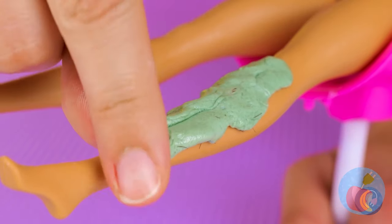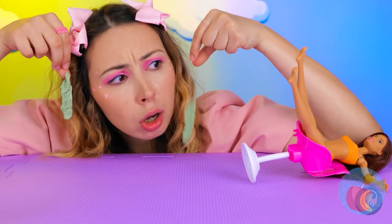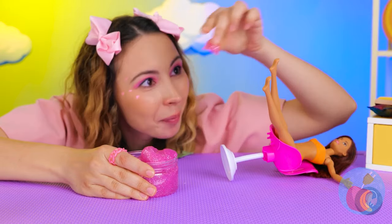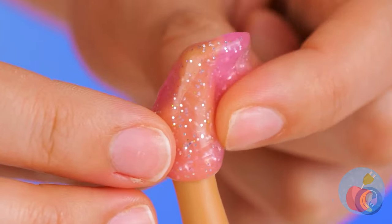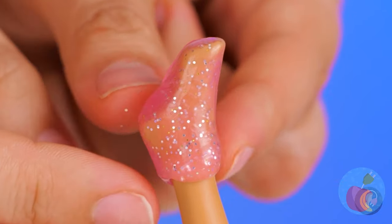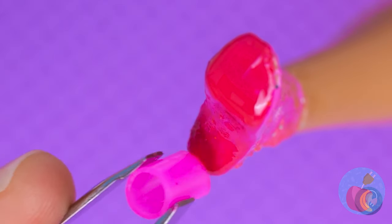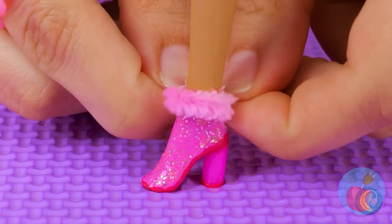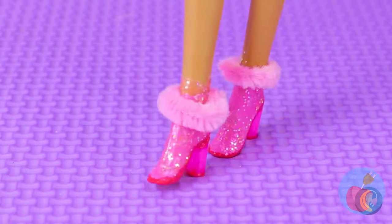You might want to bite down on something. Oh, that reminds me — we need to get you some shoes. This slime will help give you a nice custom feel. Now add some polish and a heel. A faux fur trim will keep those calves warm. Make two — we can't break up a set.